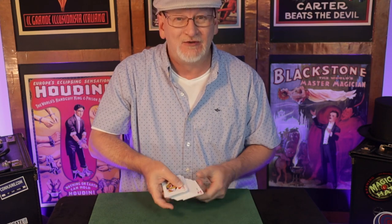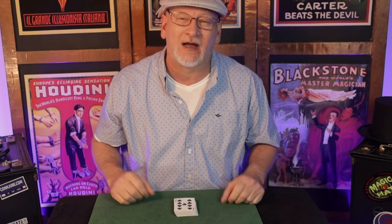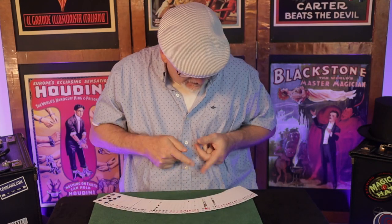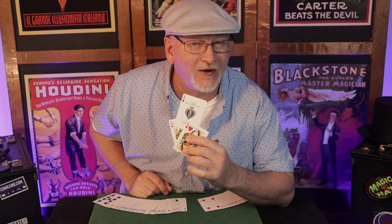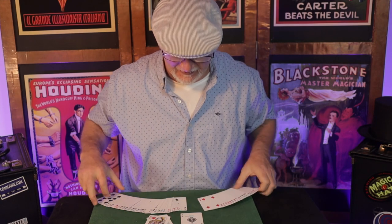Here's method B, where I make the queens vanish from the top and the bottom — they travel into the center of the deck and find one card in between them. There it is: your freely named card, the ace of spades. Thank you Roy Walton for that wonderful trick — that's Roy Walton's Smiling Mule.